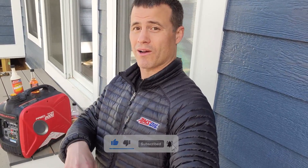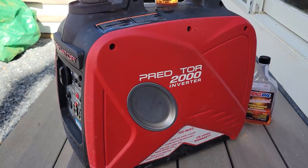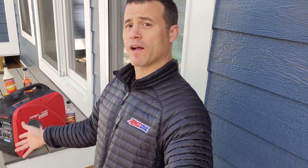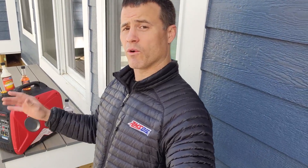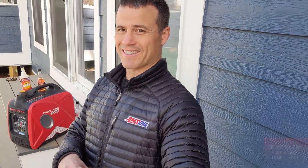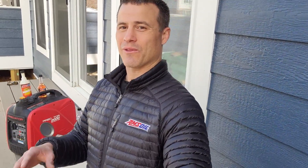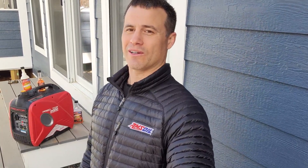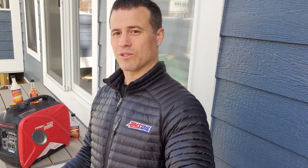I borrowed Grandpa's generator — it's the Predator 2000 Inverter gasoline generator. He was nice enough to let me use it, and I went and filled it up with fresh gas. It's got a full tank of 93 octane, fresh fuel in there. But knowing Grandpa, like many of us out there, we sometimes can get a little lazy and forget to let our equipment run.